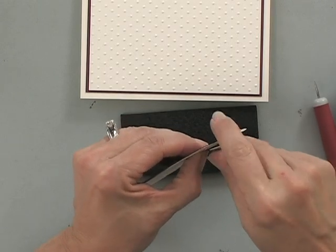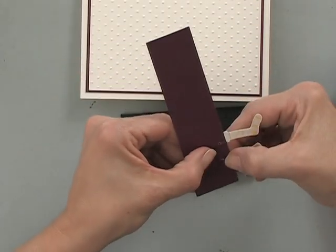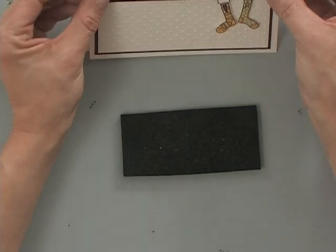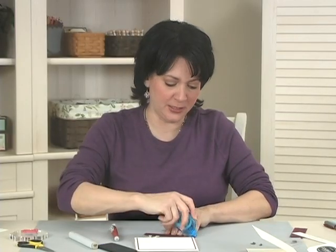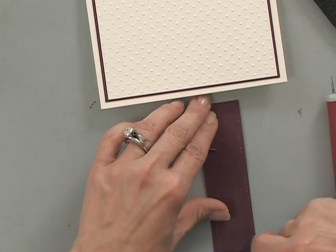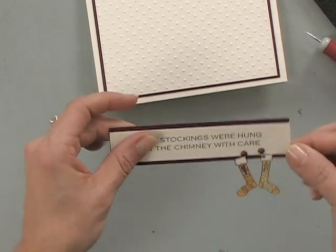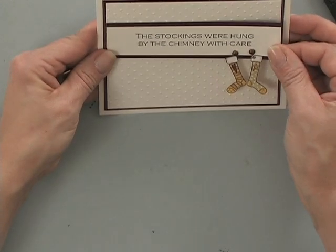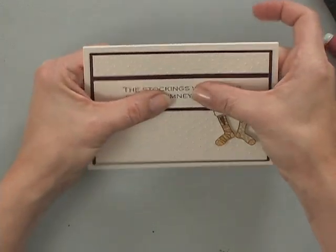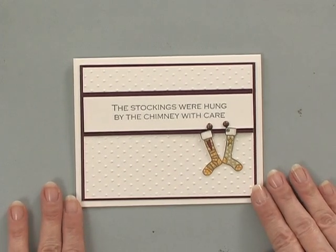If you're feeling really creative and want to do a little bit more work, you can cut a whole row of stockings and attach them, but I think two is plenty. Now that whole piece is just going to sit right on my card, and I'll do that by attaching some adhesive. I'll put just a little adhesive at the bottom of each stocking to tack them down. Position it where you think it looks the most balanced — right about there looks balanced. And there we go — we have a cute little card, clean and simple, and ready to mail.